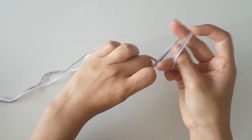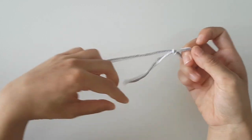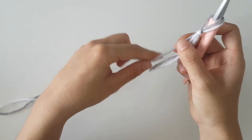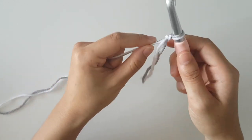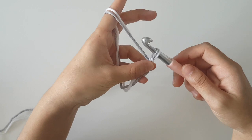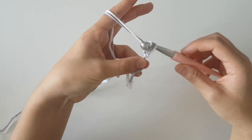To begin, create a slip knot and you can do this any way you like. Insert your hook into the slip knot. To start off, chain 32. To create a chain, yarn over and pull through the loop.